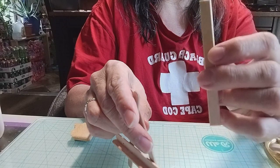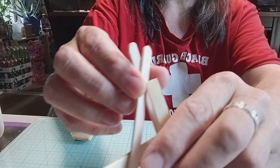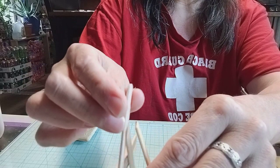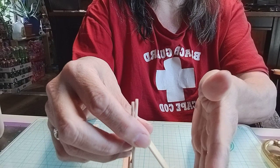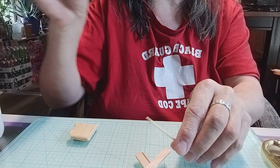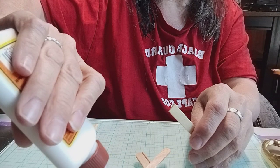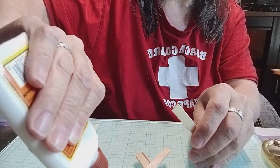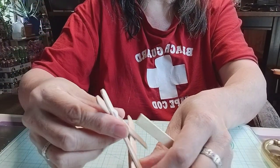With this popsicle stick, I cut both ends with a pair of scissors. You're going to put a little bit of glue right here on the back so it can stand up. Make sure you have something behind it to keep it up.